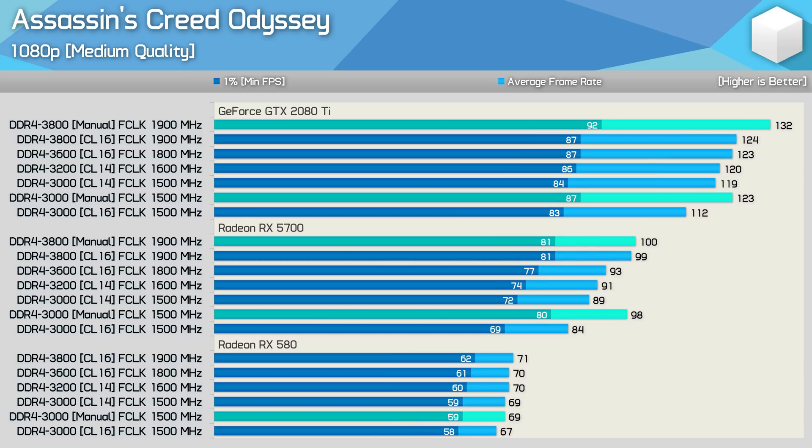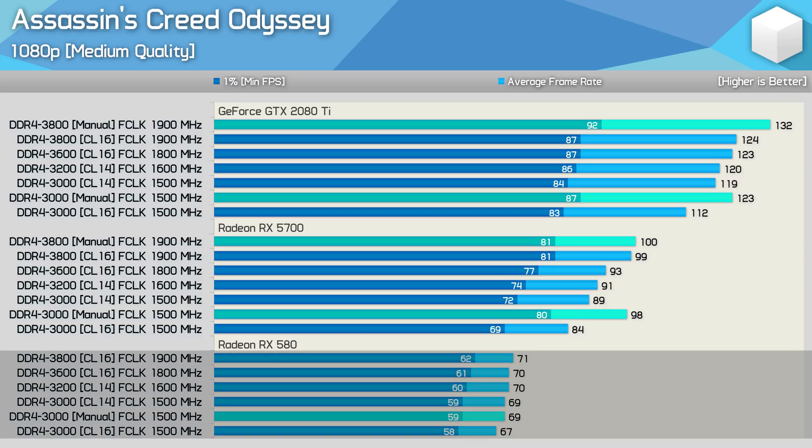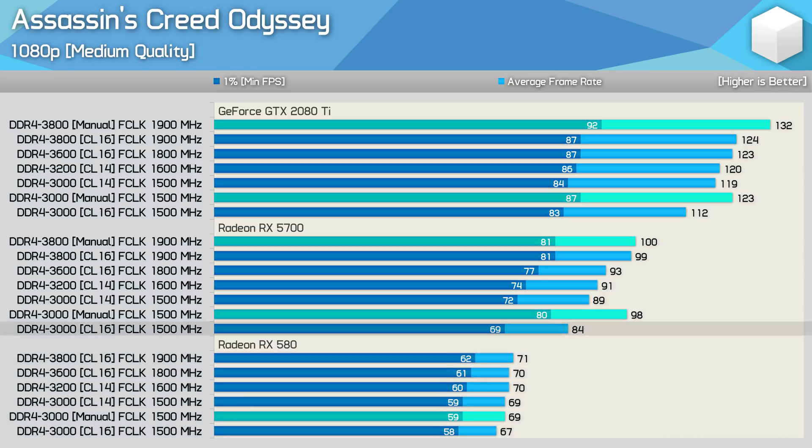Using medium quality settings, even at 70 fps average you're more GPU bound than CPU bound. It's not until pushing over 80 fps that the game becomes more CPU limited at 1080p. The RTX 2080 Ti only averages 106 fps at 1440p with a 1% low of 67 fps, similar to the RX 5700 at 1080p. This means going above the official AMD spec of DDR4-3200 can realistically only boost performance by up to 10% with faster memory.